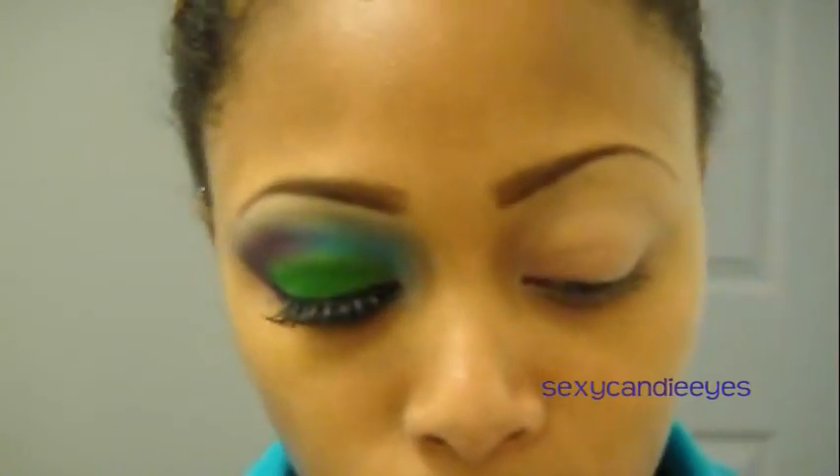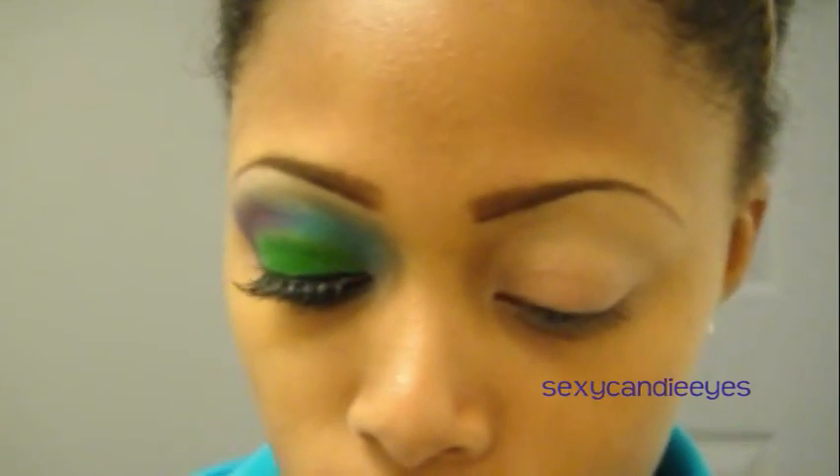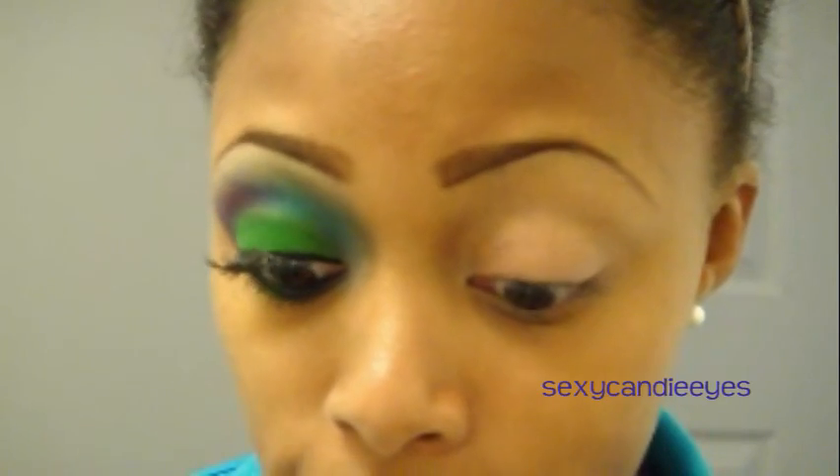First, I took the NYX Jumbo Eyeshadow Pencil in Milk and applied it all over my lid, up to my brow, and underneath my lower lash line. The first color I'm going to take on my lid is MAC Sassy Grass, which is a bright grass green, like the description. I'm going to use the Sigma 239 to pack this on my lid, and it's going to take a lot of packing, so get ready.